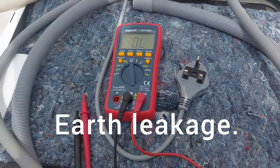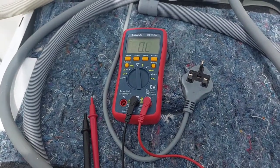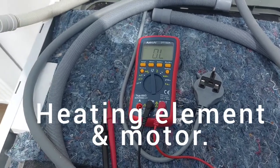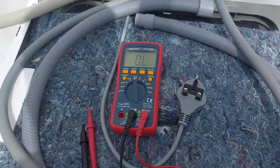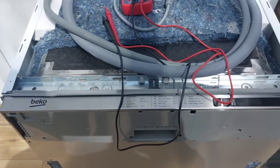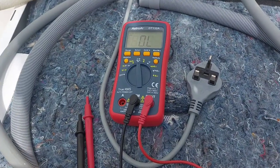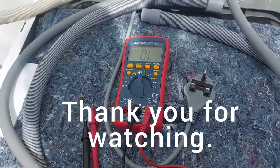So what I've also done, just for interest, I've taken the earth connections off on the heater element and also on the motor, and then of course the reading shows that there is no contact. So I suspect on this particular machine that the heating element or the actual motor has gone. I've already replaced it with a different brand. Thank you for watching.